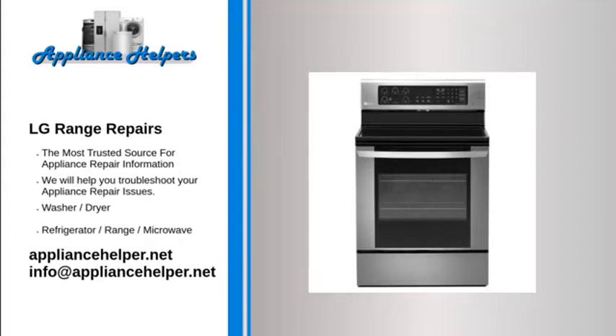For the home kitchen and beyond, LG manufactures appliances that homeowners have come to trust. Even a trustworthy appliance requires occasional maintenance or repair. If you're in need of LG appliance repair from experienced professionals, your local appliance helper can help.